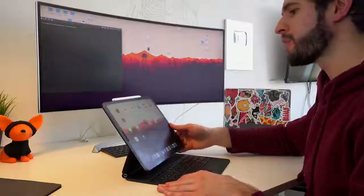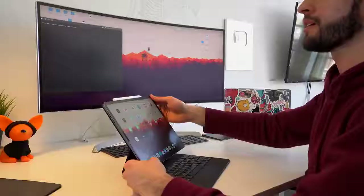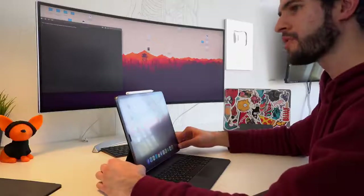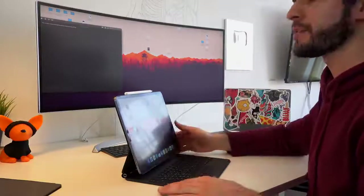Now let's talk about the comfort of this keyboard case in different situations. Sitting down at a desk like this, the viewing angles are more than enough, even for someone like me who's quite tall and might need the iPad tilted back as far as it goes. This is something I cannot say about the previous keyboard, whose viewing angles were always a bit too shallow and never provided enough tilt to feel comfortable when sitting and typing.